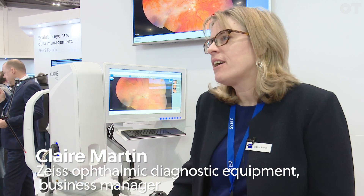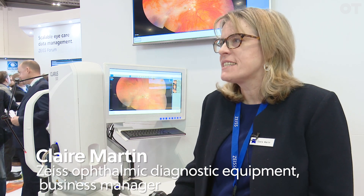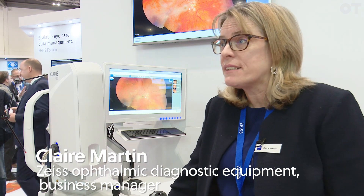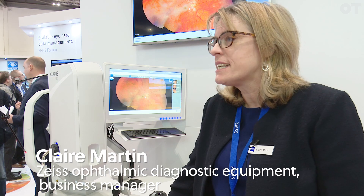So this year, as well as our Humphrey field analyzer and our Cirrus OCT, we also have the Claris 500, which is our new-ish ultra-wide field camera, which there's an awful lot of interest in.